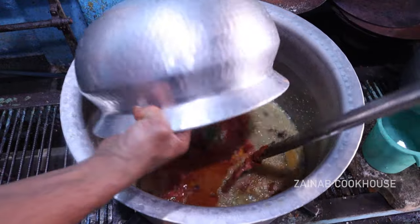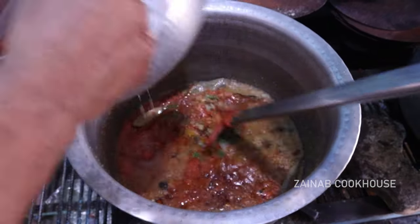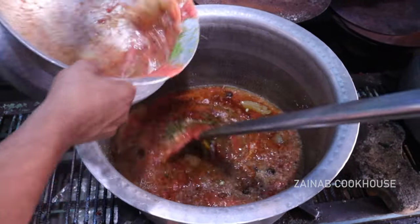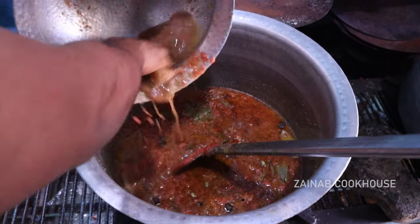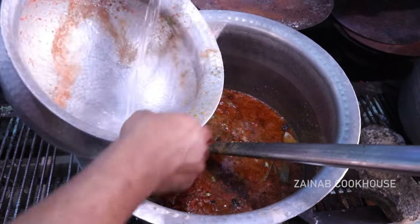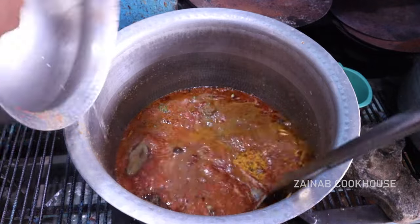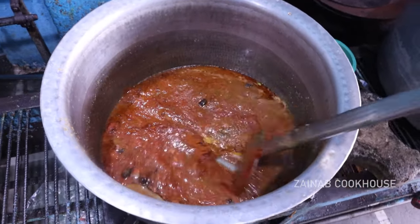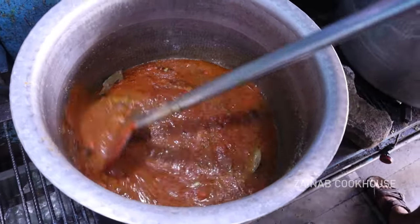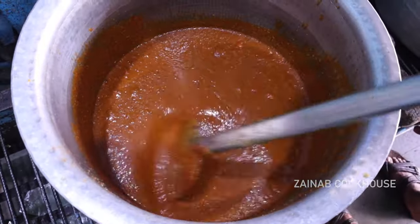Now add the paste and add green chili. Make sure the raw smell of the paste goes out. Add as much paste as you like. You have to put in enough so that the paste does not slip — keep it well mixed.